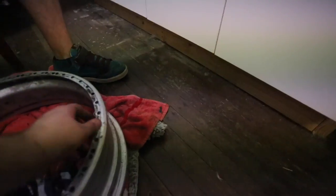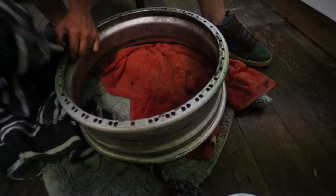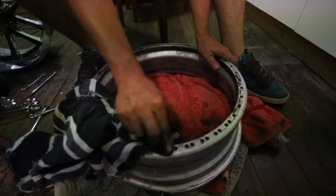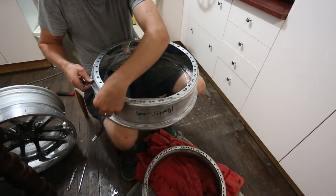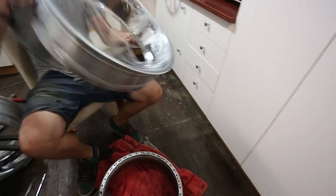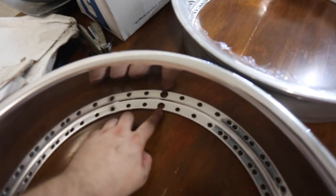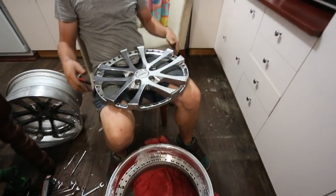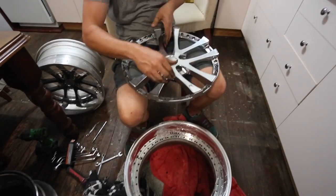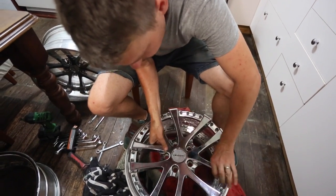Now you run a blade over this surface to make sure there's no sealant and it's a pretty clean surface, now that you've got the face off. There's one larger hole in each lip — in this one it's this hole here, it's bigger than all the others. So you just make sure that lines up with the valve stem, and then all the other holes line up. There's a big hole in the face too — same deal.